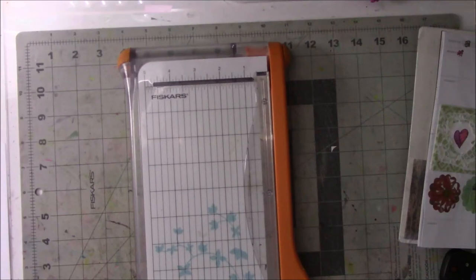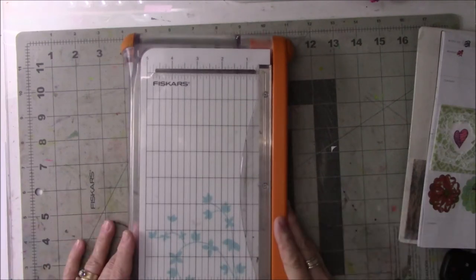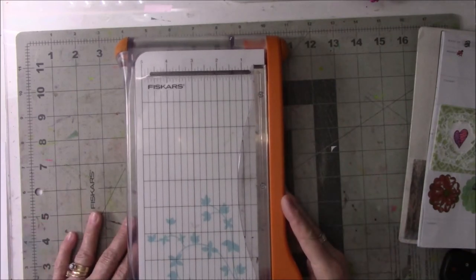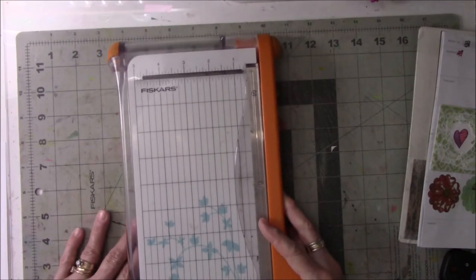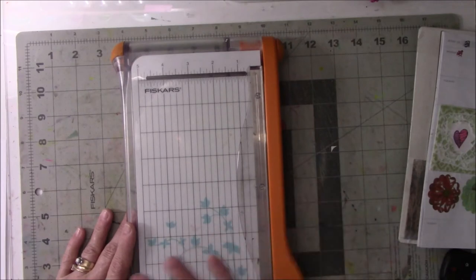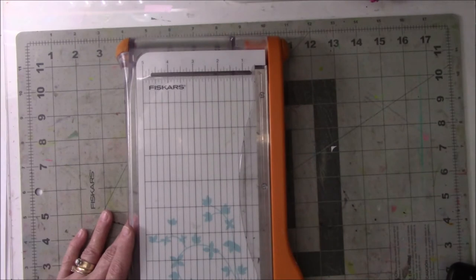Hey everyone, this is Vicki with Messy Table Studio here with an AJOS hop for the month of April. The word or theme for this hop is journey, and I guess everyone's going to interpret it differently. So I'm going to take you through the journey of me trying something different that I have not done a lot of. Let's get started.